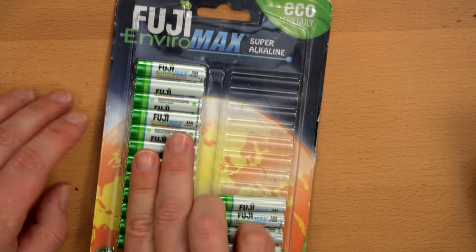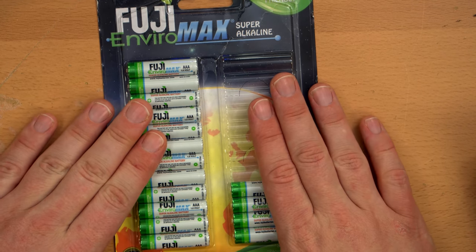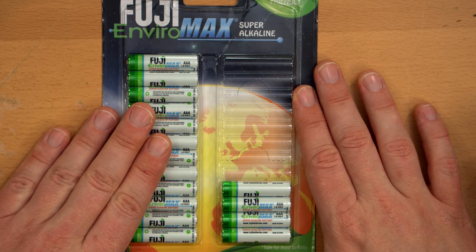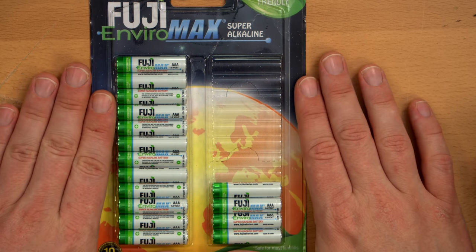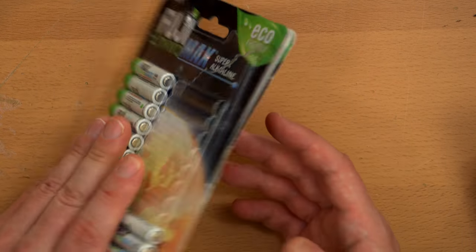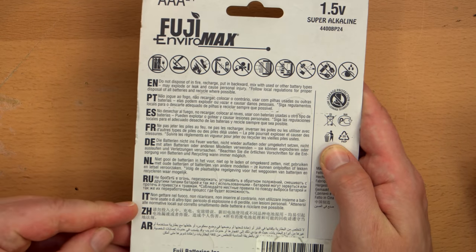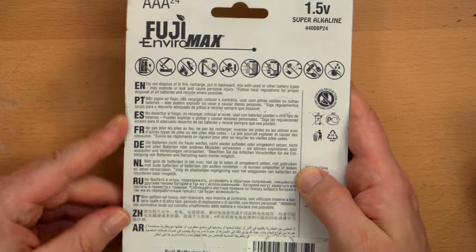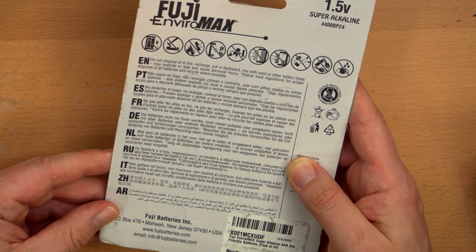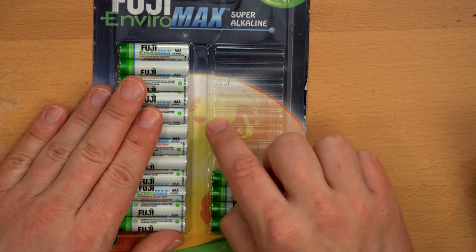The Fuji batteries came in this vast retail packaging — a very long package. I've never seen these in stores. I have a vague memory of seeing Fuji batteries in camera and electronics stores in the 90s. I don't know that these are popular in the States or sold in stores here at all. I'm assuming you can get Fuji batteries in Japan pretty easily since it's a Japanese company. They are apparently sold quite internationally, but I just don't see them a lot in the US. They are on Amazon, and they are good batteries.